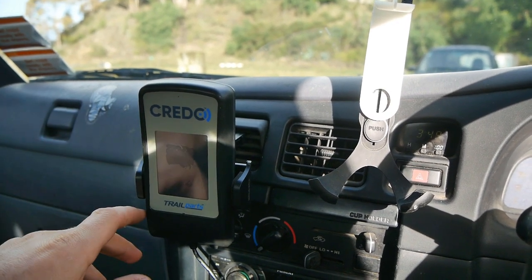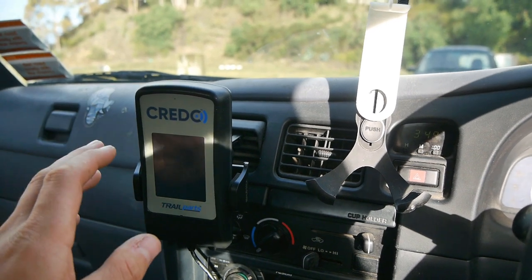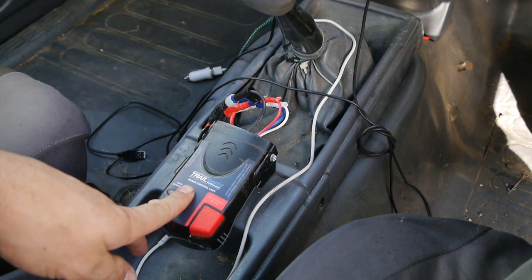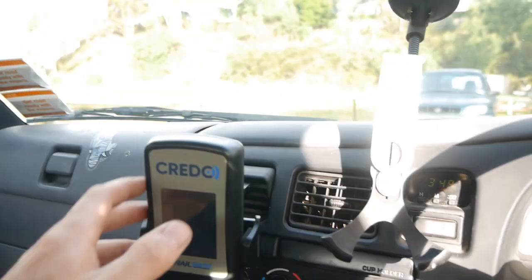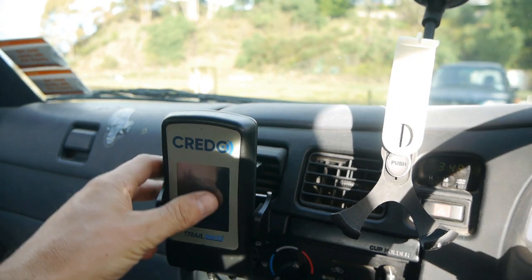Check out our website — we've got pricing on all of this. On our smart trailers we do have the wired unit as standard, and the wireless as an additional upgrade.